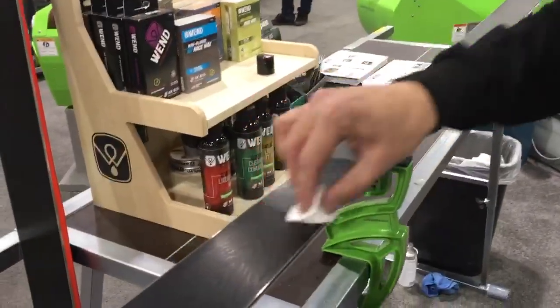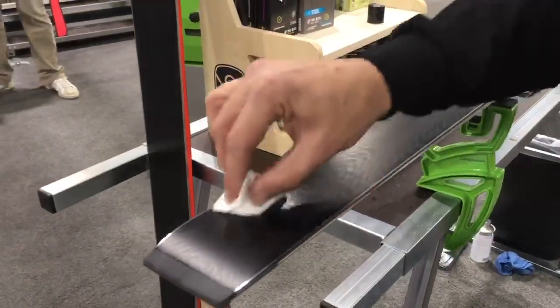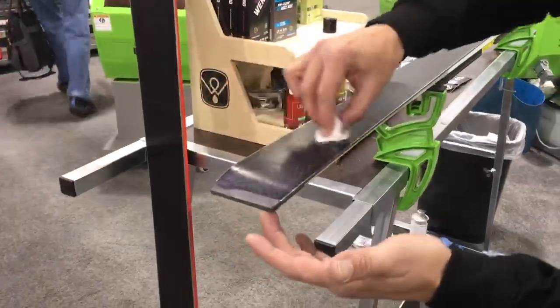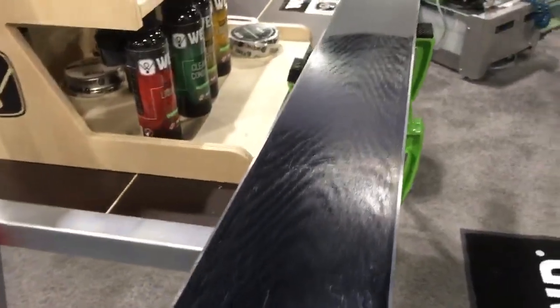We just use — don't need a ton of pressure — just a nice circular motion to get full coverage from edge to edge. You can see even as the wax is going on, you still get visibility of the structure and you get an idea of how well it'll penetrate the base, even with a little wax.